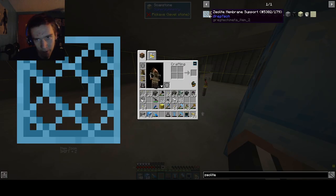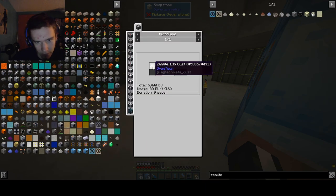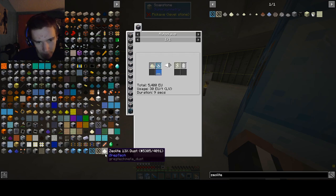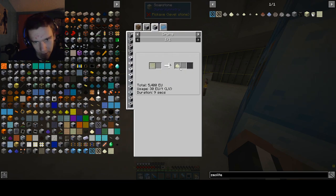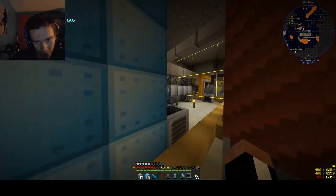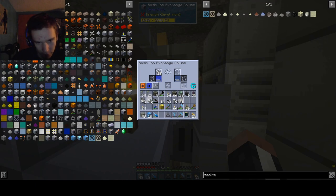Now we've done all the maintenance work. We've got to make a zeolite catalyst — zeolite membrane. These are quite interesting to make. We've got to make zeolite 13X dust, which requires an autoclave and distilled water. Zeolite 13X dust can be made by drying zeolite 13X solution made from autoclaving raw molecular sieve and clay dust. We could dry 4,000 liters of that for eight of these, and we only need four for the autoclave. We have molecular sieve in the thing here.